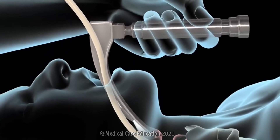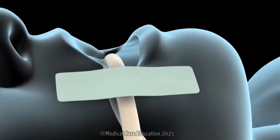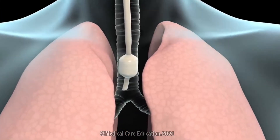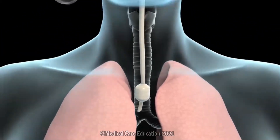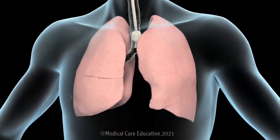They will then remove the laryngoscope and tape the tube to the corner of your mouth to prevent it from being jostled out of position. Your doctor will check to see that the tube is properly positioned in the lower part of the windpipe by inflating your lungs with a special bag and listening for breathing sounds on both sides of your chest.